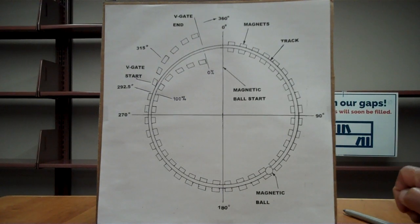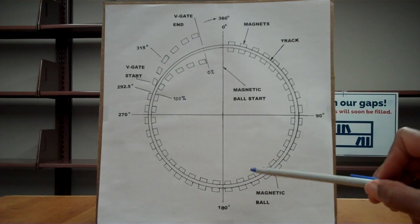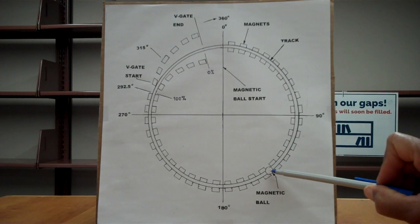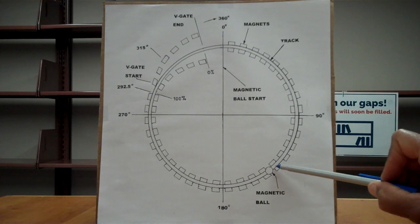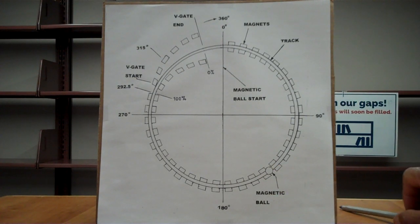I intend to make this simple system and then turn it into a machine by siphoning off some of the energy and/or force of the momentum of the ball magnet. I want to thank everyone for listening and watching — share this video and have a very fine day. Thank you.